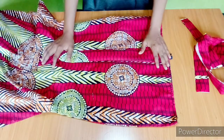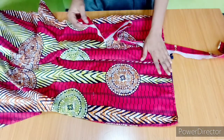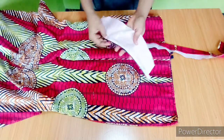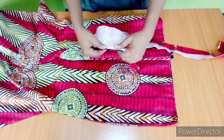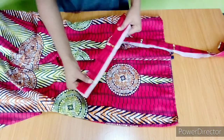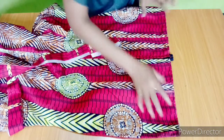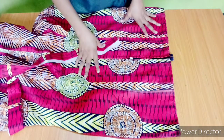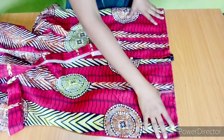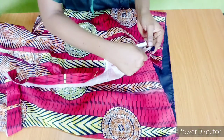The next thing is to insert my band. The band is the circumference of the waist I'm working with plus three inches, and the width is four inches. I've added interfacing and folded inward by half an inch. I'll also be fixing an elastic at the two sides, because this is for an elderly person — if you're sewing for an elderly person, it's advisable to fix a two-sided elastic band. I'm placing the band like this.